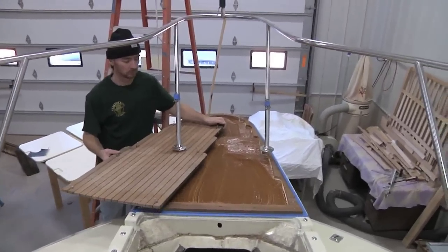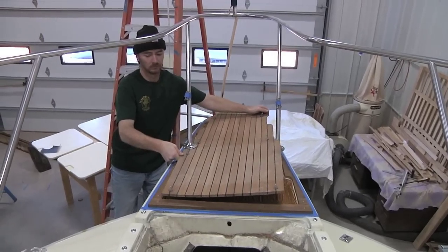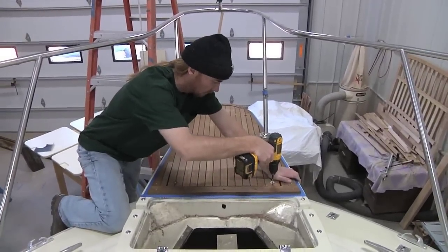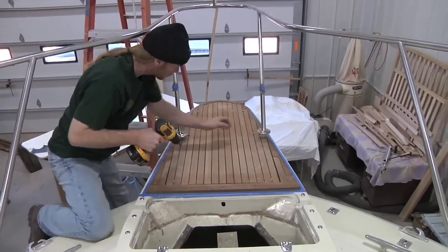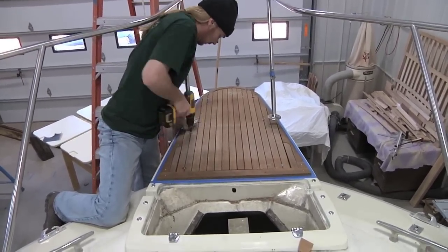From here on out the project becomes very straightforward. We have the epoxy down and we're setting the main panel in place. We're going to secure the panel with the same screws using the same holes we used during the dry fit — by doing this it's going to realign everything. Once this is down and I feel good about it, we'll repeat this whole process with all of the trim. From that point it's going to be focusing on finish detail.